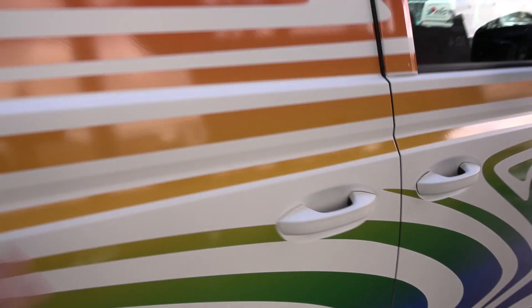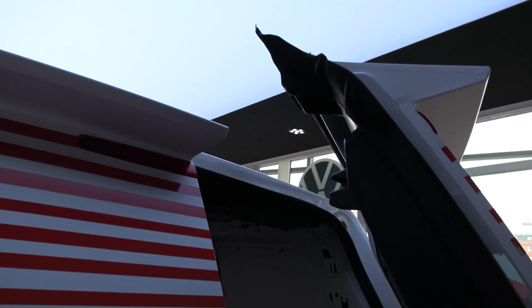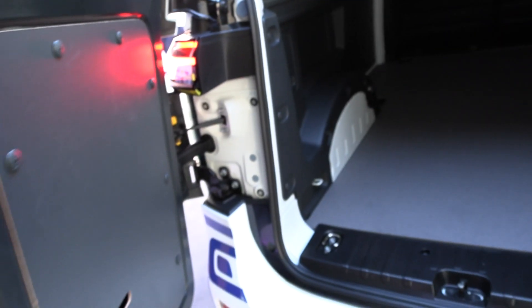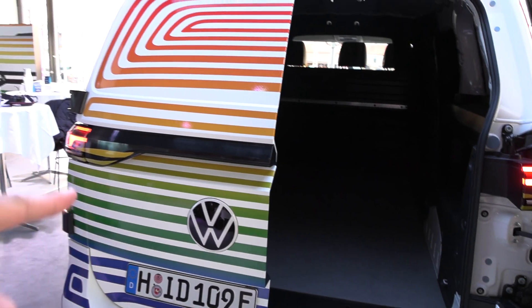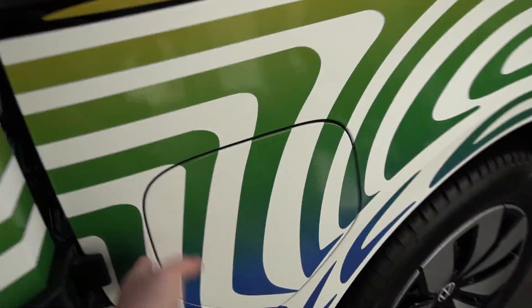This is the van version. I'm now trying to break the prototype because I did something people might do — closing the door in the wrong order. When you close in the wrong order, this happens. You want to close the right side first. There's a button here to open the door. Many vans, like the eNV200, you just have to get used to which side to close first.